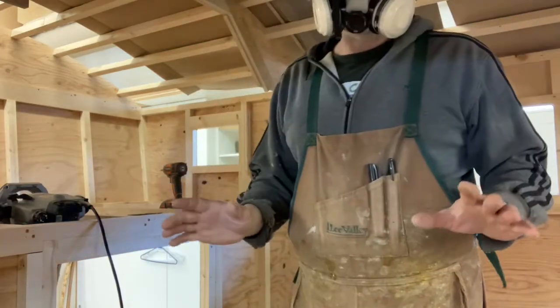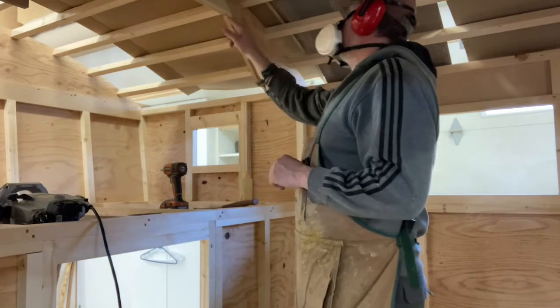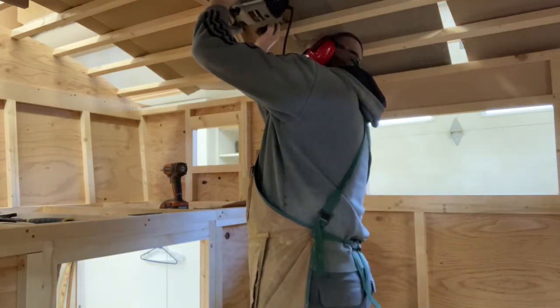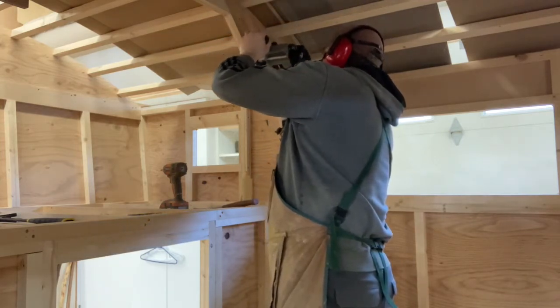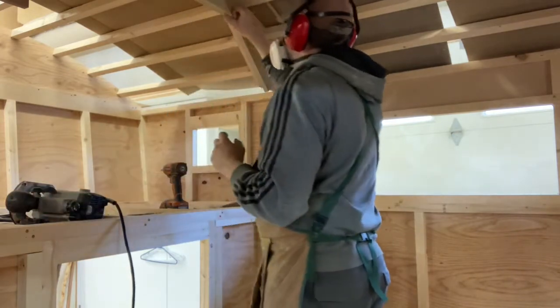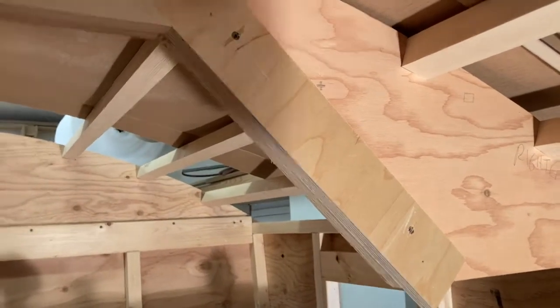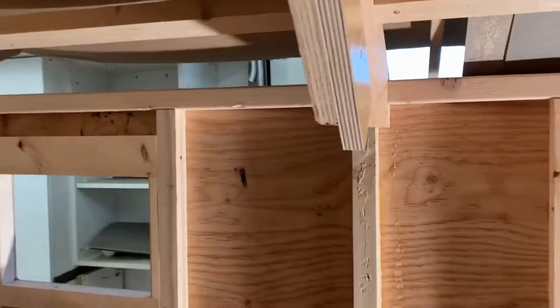I had to borrow an extension cord for this router. I'm just going to follow this edge and trim it off. That turned out pretty good. There was an existing overcut from when I first cut the notch out on the saw, but that's fine — it's all getting covered. So I'm going to remove these pieces and go cut a few pieces on the table saw.